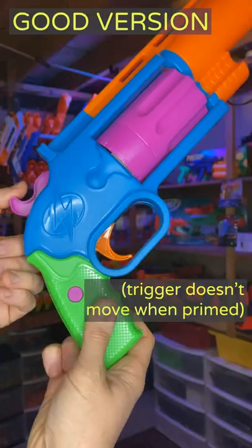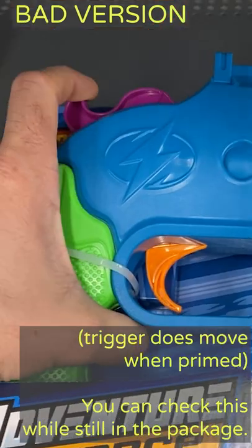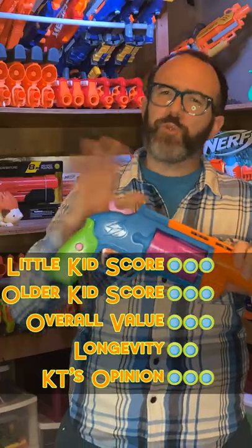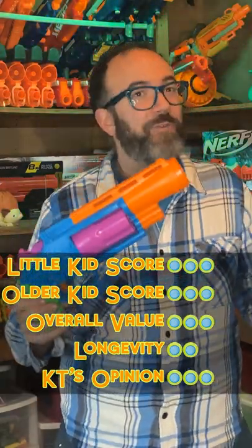I don't recommend buying this blaster online. Rather, you should find one in an actual Walmart store and check if the trigger moves when you pull back the hammer. If it does move, avoid it. If you love the goofy styling and you can find the good version of the Thundershot, I say go for it.